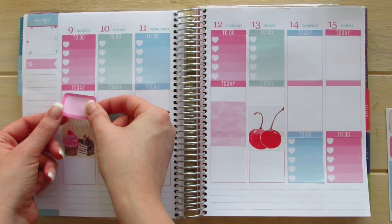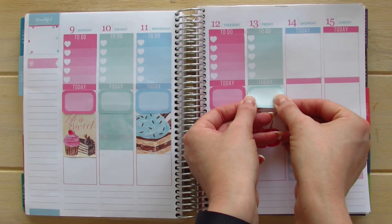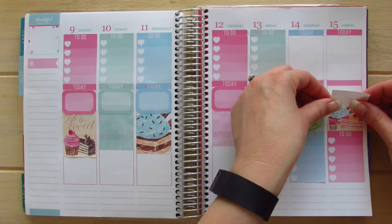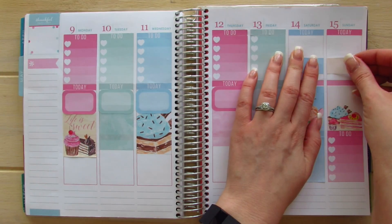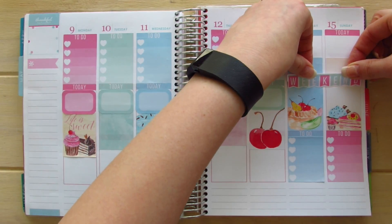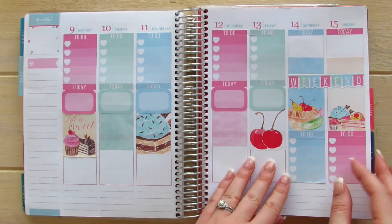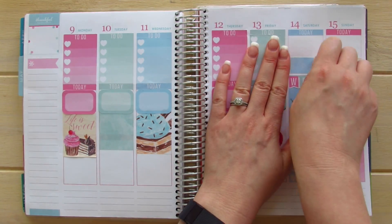I'm going to pull this back up and then put my half box down. I'm going to use this full decorative box over here and also on Sunday. I'm going to use a large washi tape here as well as on this side. I'm going to take my weekend banner and place it right in this midsection. This is straight, but the sticker above it definitely is not. So I'll leave the weekend banner and reposition my washi strip much better.